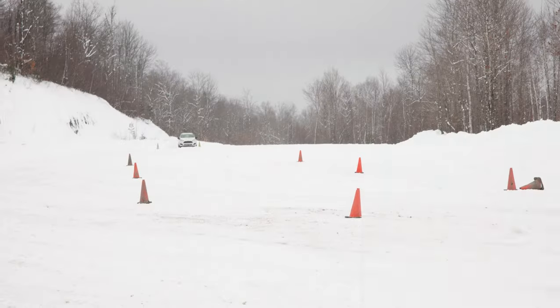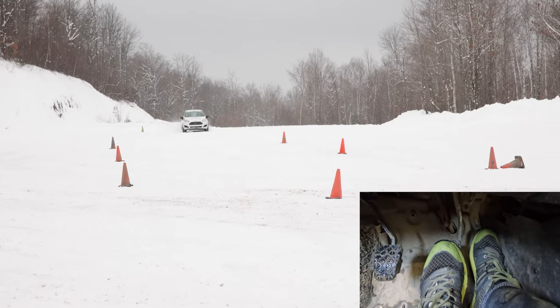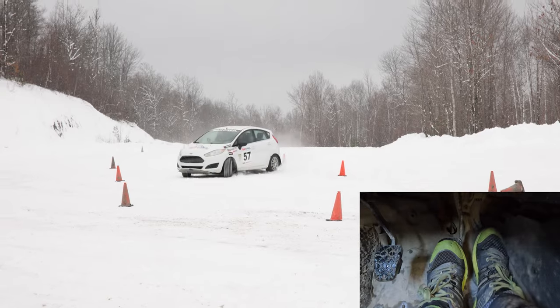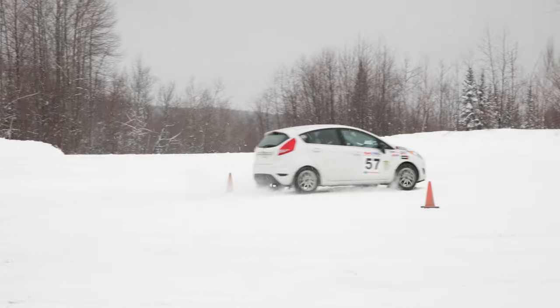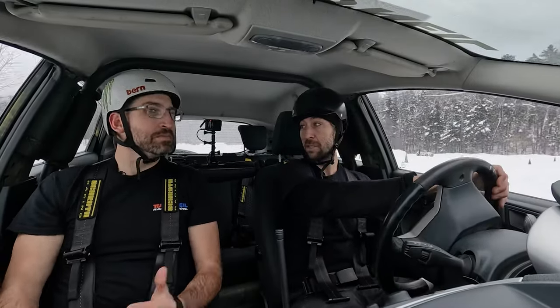So again I'm accelerating gently, second gear, I'll do just a little straight line braking to make sure my speed's good, and then: turn, add brake, turn back, release feet, let it rotate, a little bit of gas here to go straight, and then I want to keep looking all the way through my exit. Any questions? No, I think I'm ready to give it a shot.